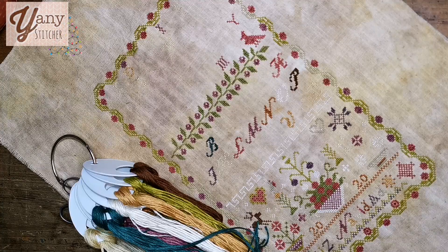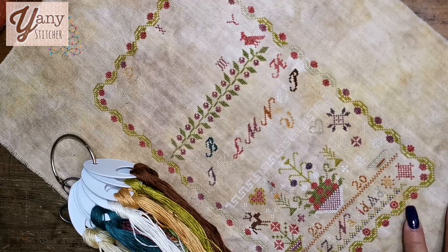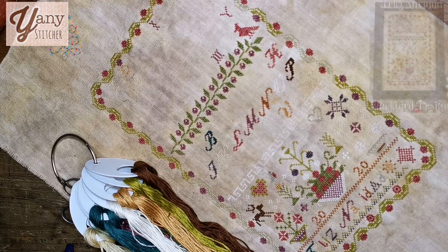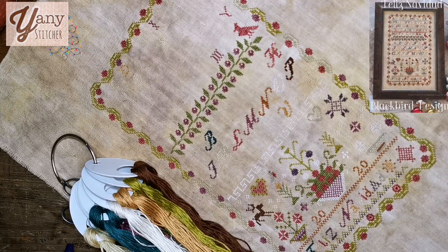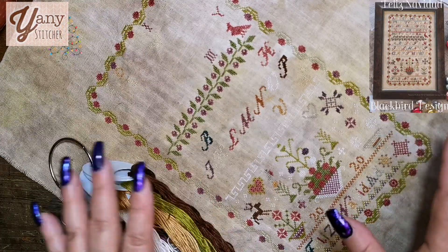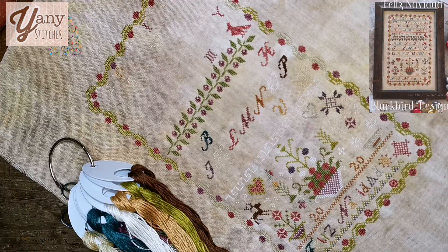This time I want to show you some fabrics that I dyed, some plans, and of course this work in progress that I've been working on. This is Feliz Navidad by Blackburn Designs and I'm in love with this project. I really want to finish this little beautiful sampler before the end of the year and I'm almost there.